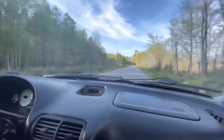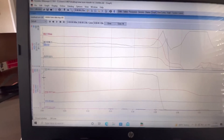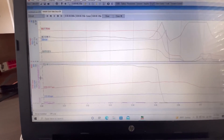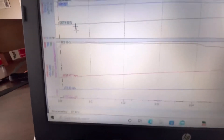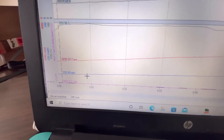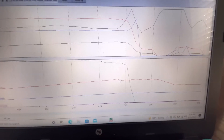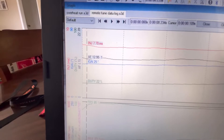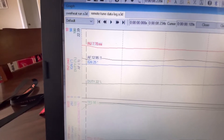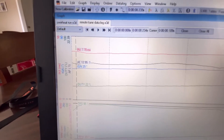I smell smoke, I smell rubber. We just got back from our run and did a couple of data logs. You can see right here — this is when we first started out, doing about 40 miles an hour. The ignition trace is blue, duty cycle and injectors are red.